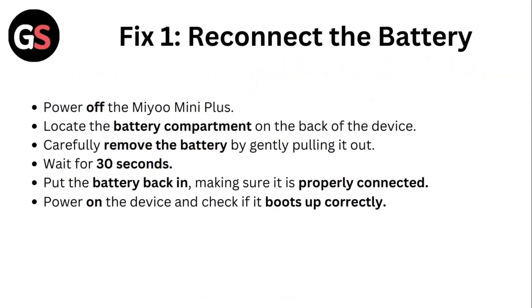Step 1: Reconnect the battery. Power off the Mio Mini Plus. Locate the battery compartment on the back of the device. Carefully remove the battery by gently pulling it out.